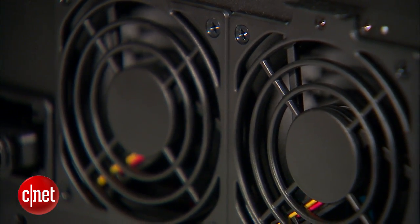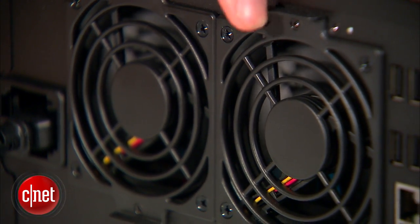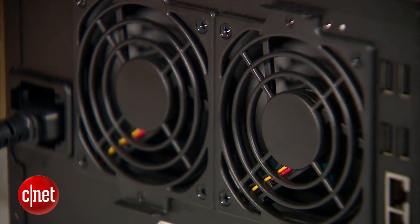Over here there are two big smart fans — smart because they work well together. If one is removed or stops working, the other will pick up the speed to compensate.